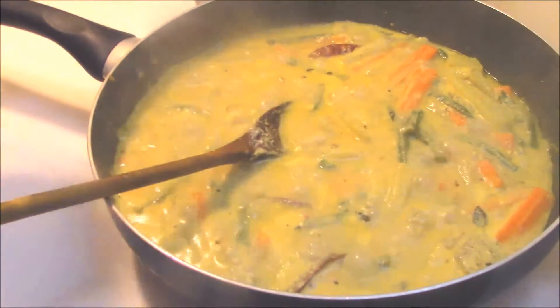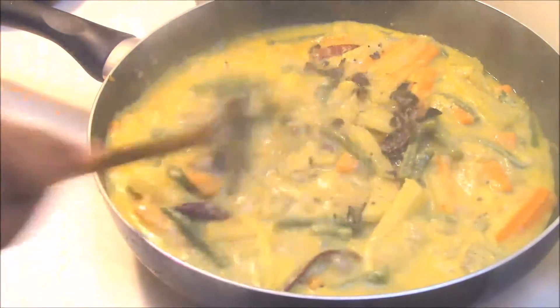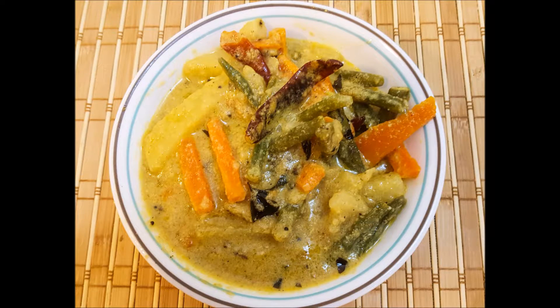Your avial is almost ready. Now pour this tempering into the pan and sauté them. Your recipe is now ready to serve. Your tasty and yummy avial is ready — it has been prepared in a very quick method. I hope you have enjoyed this session. Try this recipe and post your comments.